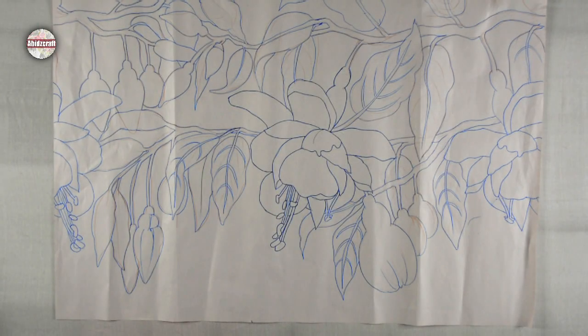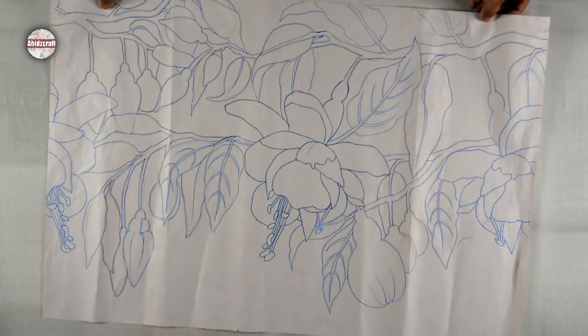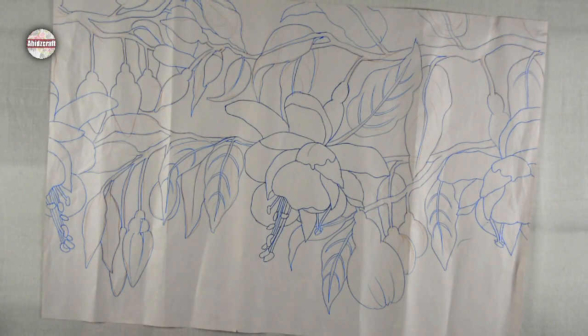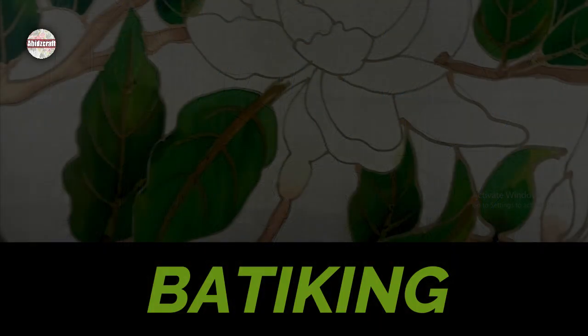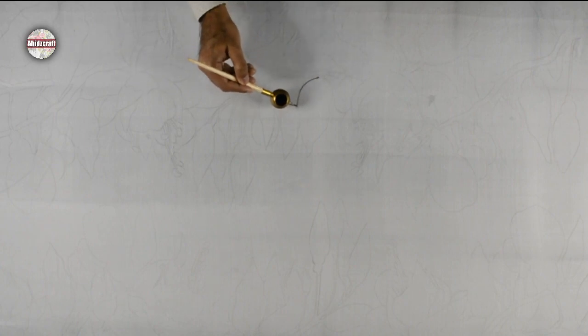Today I am making a fuchsia flower on silk. I have already done my drawing on paper. Now I will transfer this drawing on the silk. After drawing, start Batik with the Genting tool.